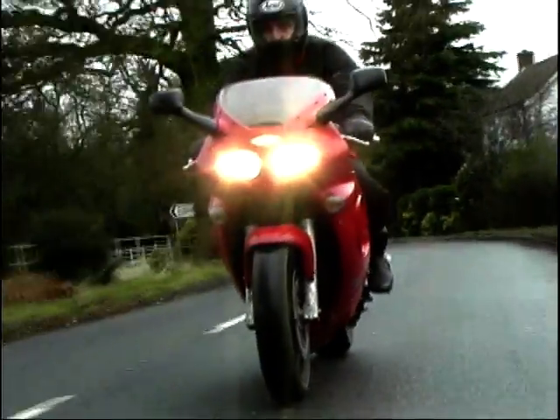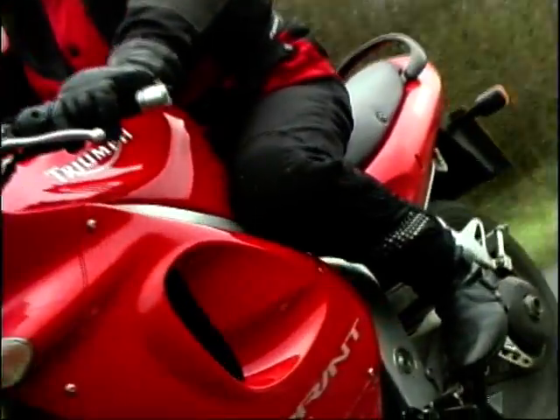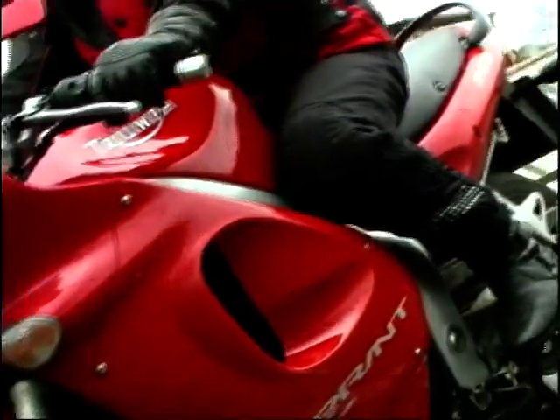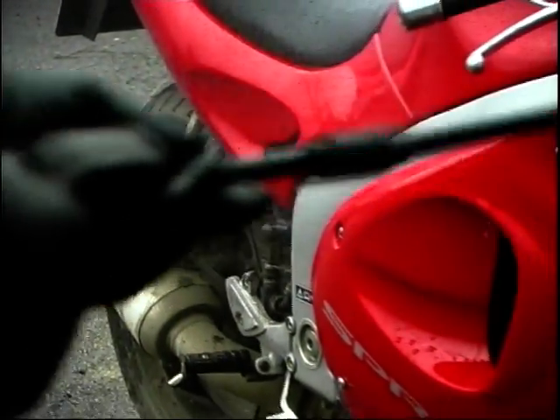This is the new face of Triumph. It shares the almond-eyed headlamps of the Daytona and a few more components, but other than that, it's very, very different and very, very new. I also got it very, very dirty.